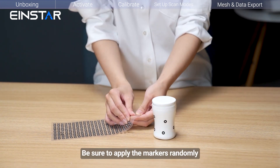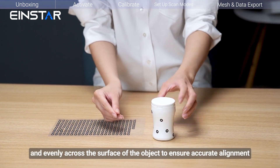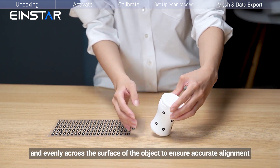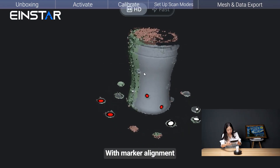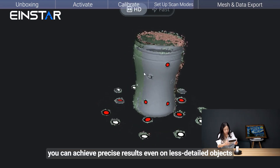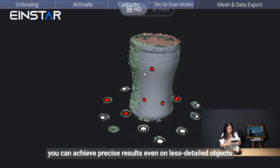Be sure to apply the markers randomly and evenly across the surface of the object to ensure accurate alignment. With Marker alignment, you can achieve precise results even on less detailed objects.